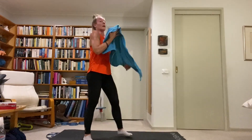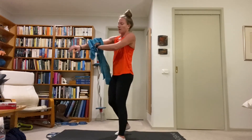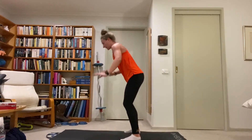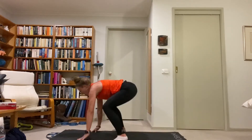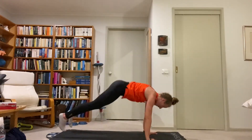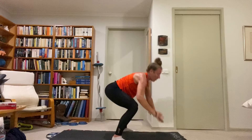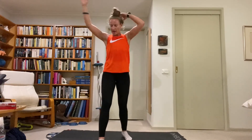180-degree burpee — remember to stick the rotational landing before you go down. Burpee, 180 degrees, stick the landing, down, catch the hips in that plank position, full extended arm, engage the core, drive the legs up, rotate 180. One third of the way through this second set.